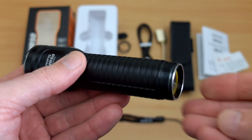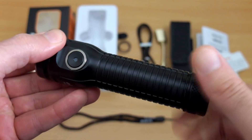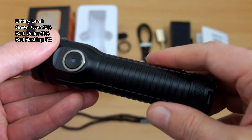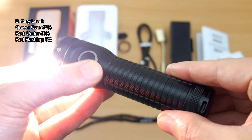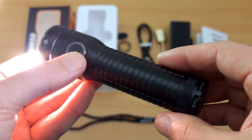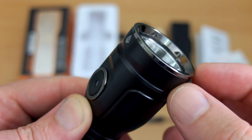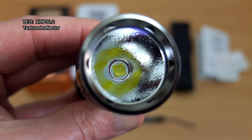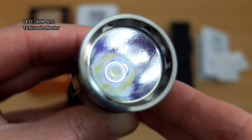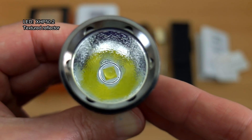As for 18650 cells, you can use them — protected ones — but there's no spacer included so they can move around a bit. The battery level indicator is shown on screen: it will show either red or green. Something I would have included is a spacer for 18650s, but they do stay in place. Notice the stainless steel bezel with a gunmetal finish, using an XHP 50.2 LED with a textured reflector and a coated lens.